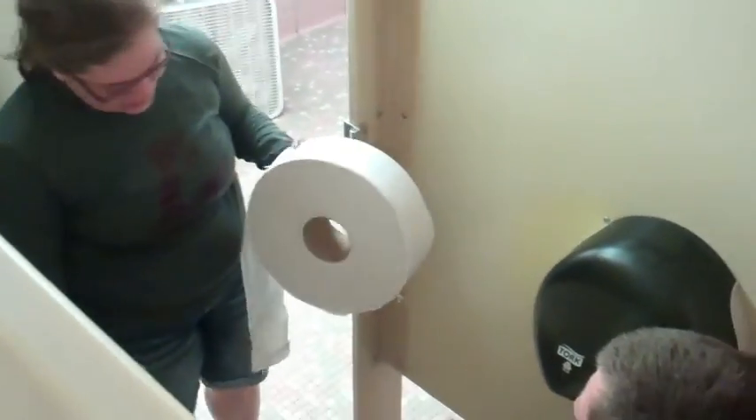Mary! Hey Tom! Hey Mary! How's it going? Good, how are you? Pretty good. So, you got a little situation? Yeah, I'm out of toilet paper. I got some for you.